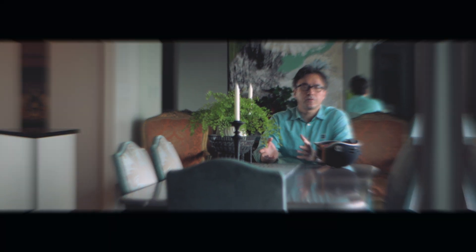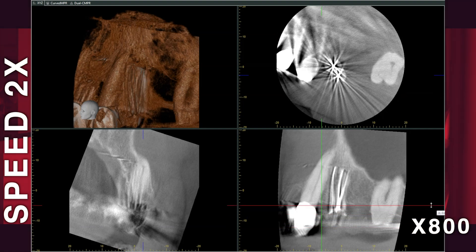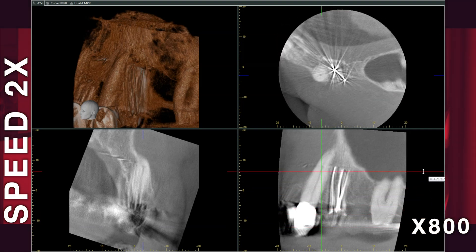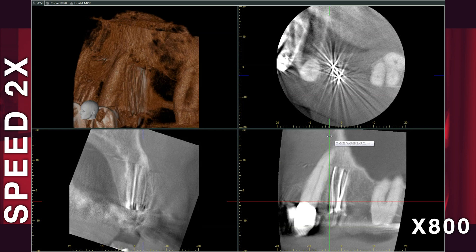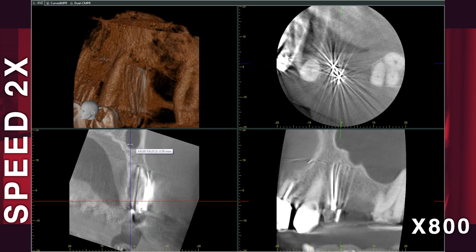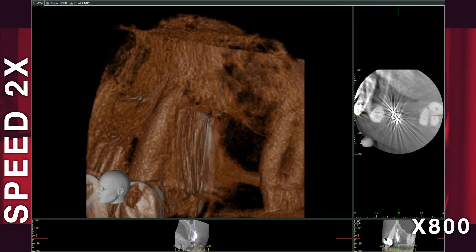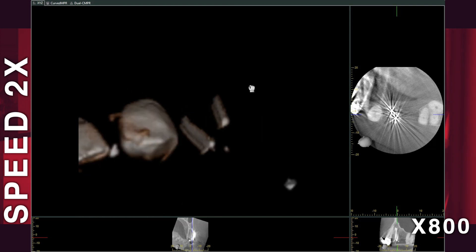I started the case by taking a CBCT with my X800 to see what was going on. Unfortunately, with a 360-degree rotation on the X800, silver points still produce a lot of scatter. As a result, the 3D image only told me that we have two roots angling in different ways and that there is no periapical lesion — further confirming that it's going to be a more difficult silver point removal.